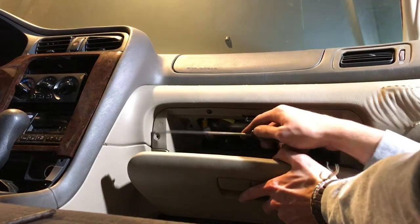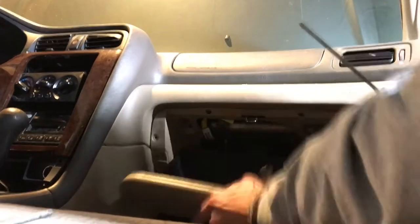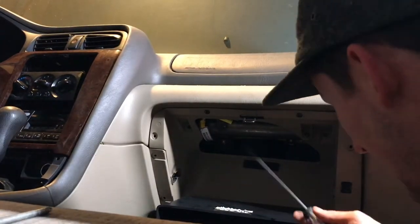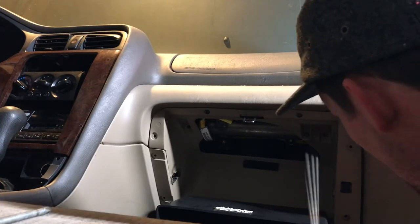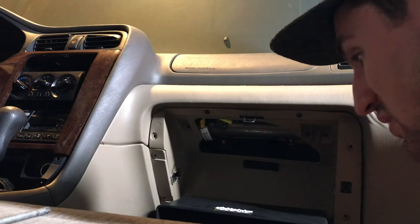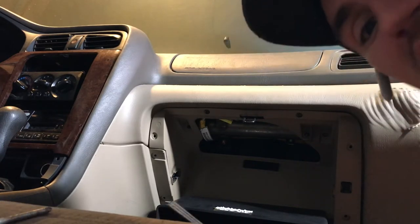I just took out all of these random screws here and there. Pretty much just busted that bad boy down and I'm going along taking out pretty much any screw I see, because it's probably gonna have to come out anyway. So that's kind of my tactic right now. It's pretty fun just ripping a random car apart.